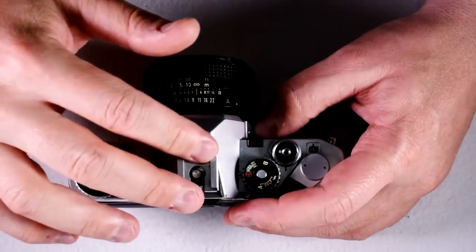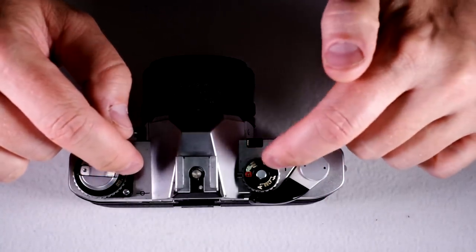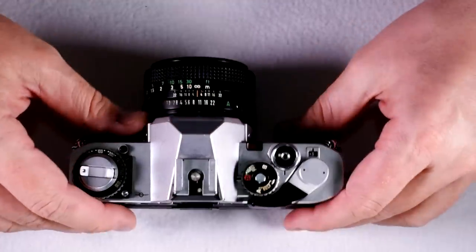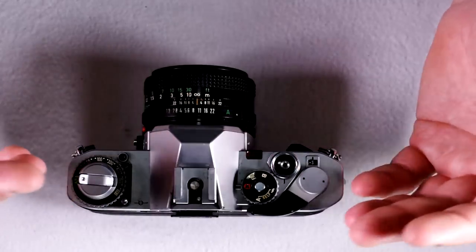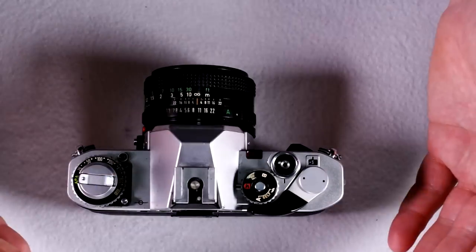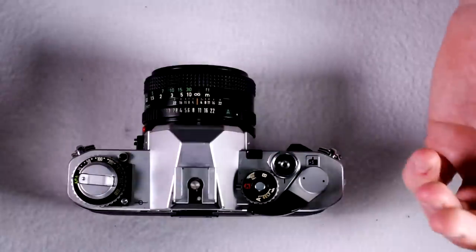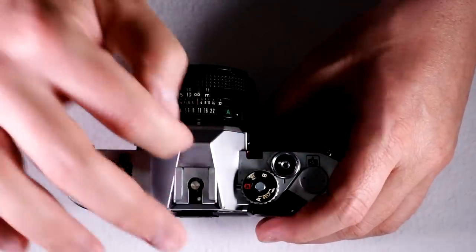This camera has a stepless shutter speed, which means that from two seconds up to one one-thousandth of a second, it will do any shutter speed. So if the proper shutter speed for an exposure is one 753rd and a fifth, it'll do that. If it's an actual complete one 250th of a second, it'll do that too. That gives you very accurate exposures from this camera.